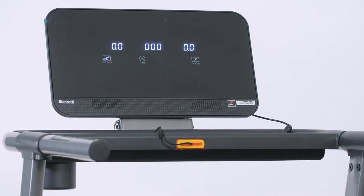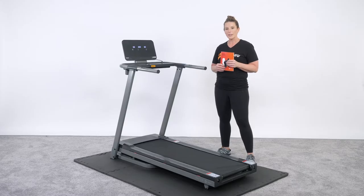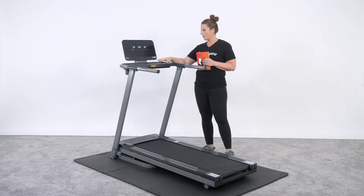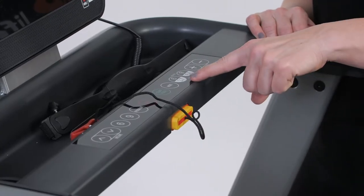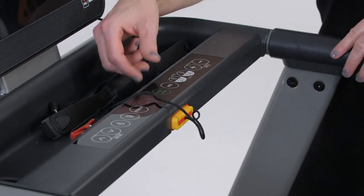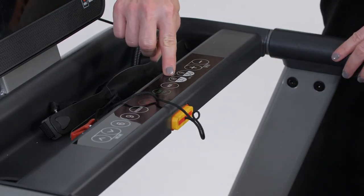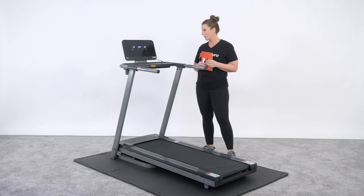Speed ranges from 0.6 miles per hour all the way up to 10 miles per hour. For rapid speed, this treadmill is equipped with rapid speed buttons — all you have to do is tap the button and it automatically takes you to 3.7 miles per hour or 5.6 miles per hour. It's also measured in kilometers, so you can push for 6 or 9 kilometers per hour.